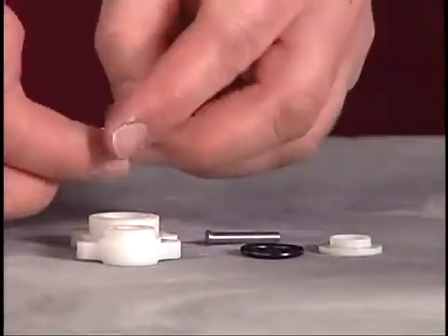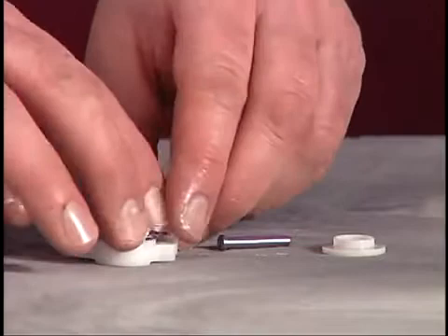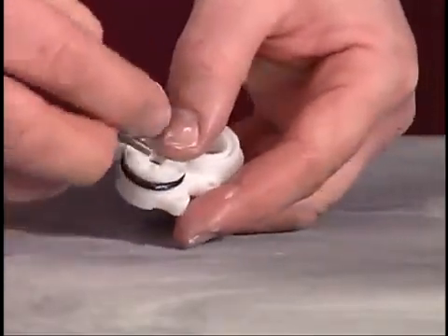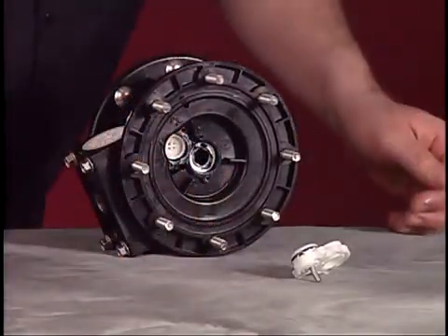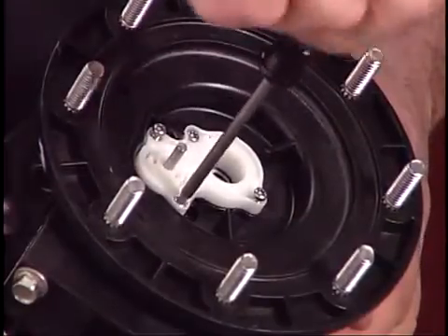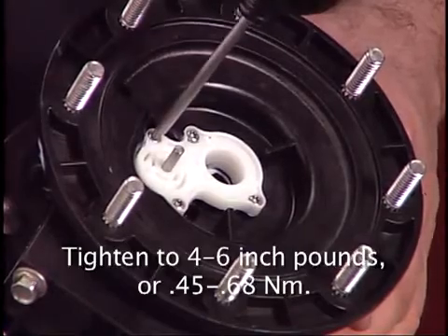Place new O-rings on one of the covers. Put a washer onto the cover, then slide an actuator pin through the assembly. Place a new U-cup on the center body. Put the cover assembly into position and secure the cover with the four screws. Tighten the screws to 4 to 6 inch pounds or .45 to .68 newton meters.